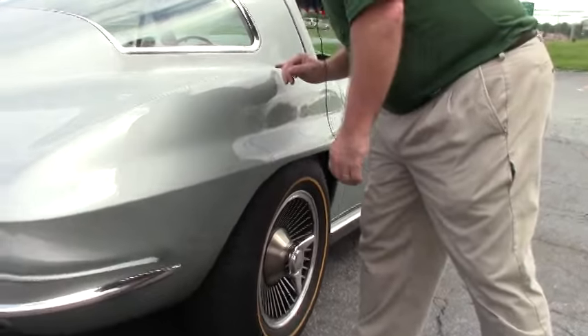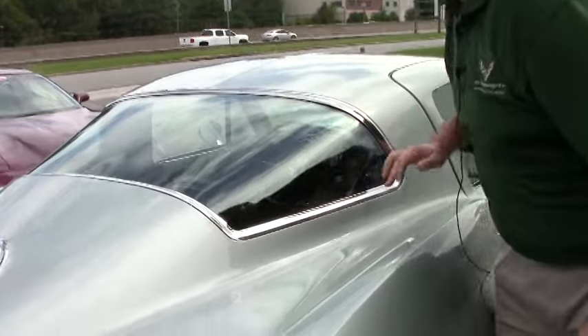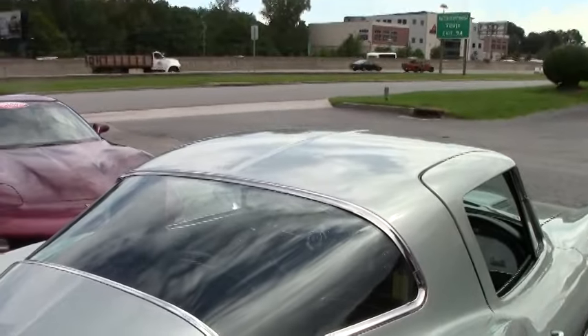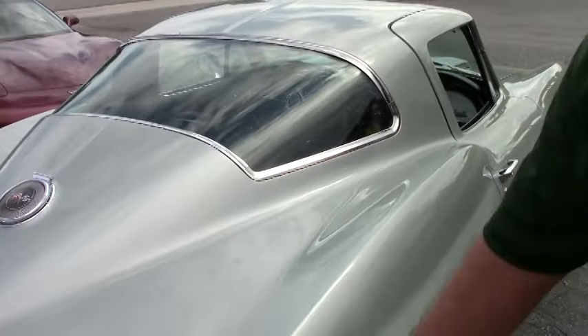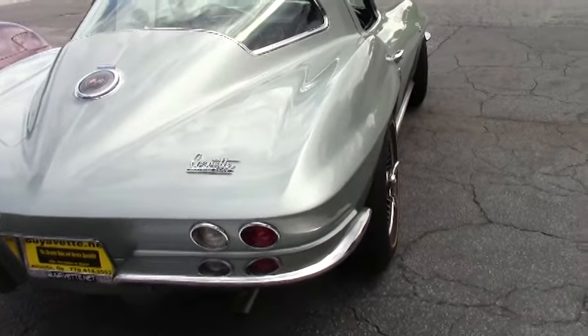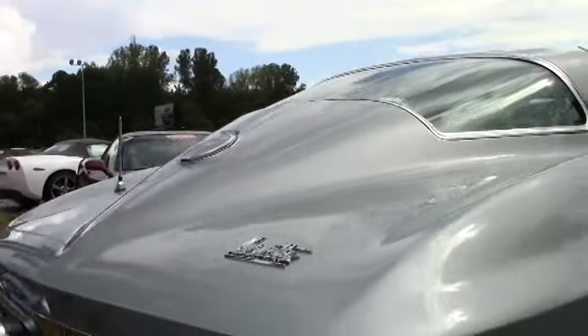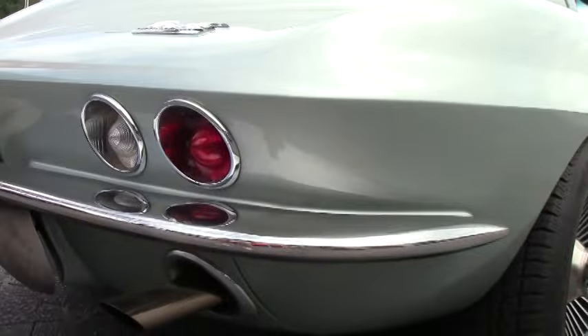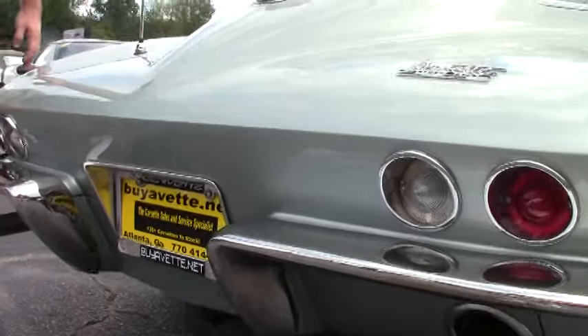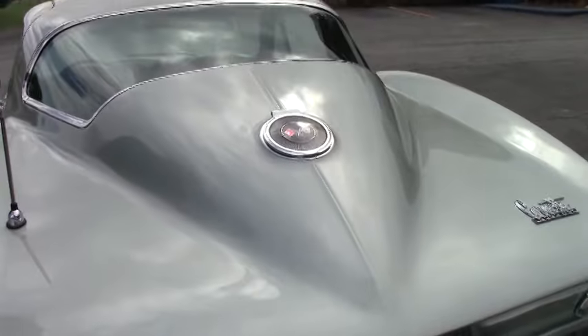Again, our rear quarter panel and our chrome around the rear window are in excellent shape. Our Stingray logo in the back is free of any blemish. As you can see in the rear of the car, there are no blemishes in the paint.